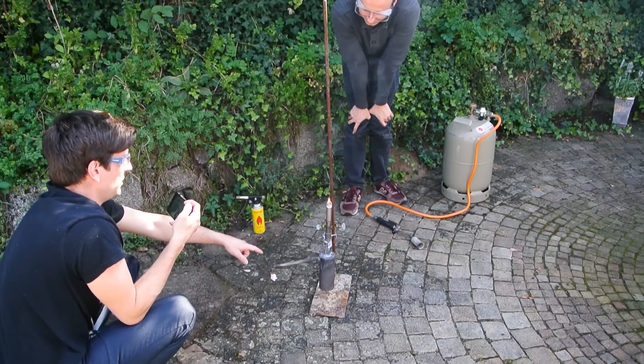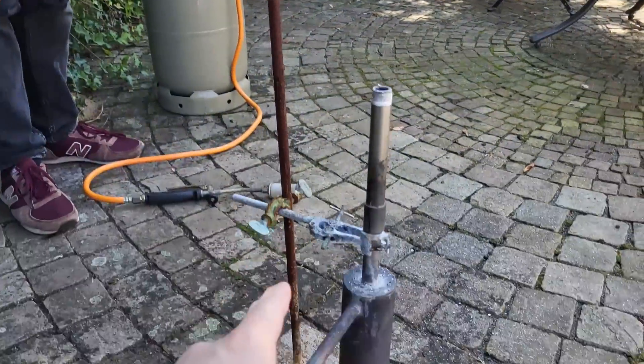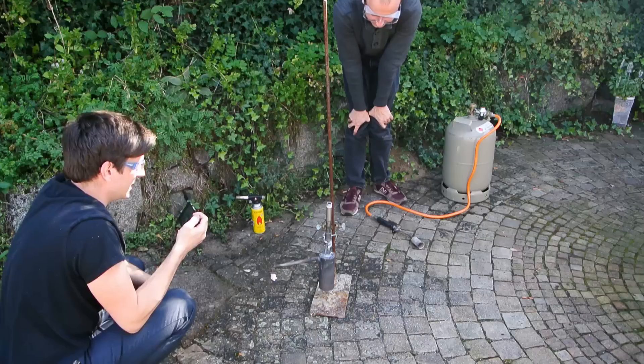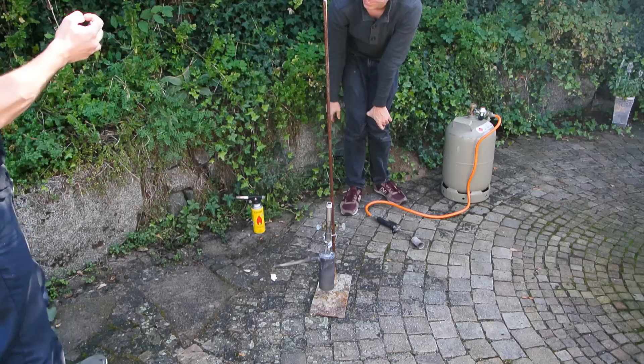A little petition from me: please tell Elias in the comments that he needs to clean his lab stand. I'm getting tetanus just by looking at it, and he has everything there to clean it — he just refuses to do it.